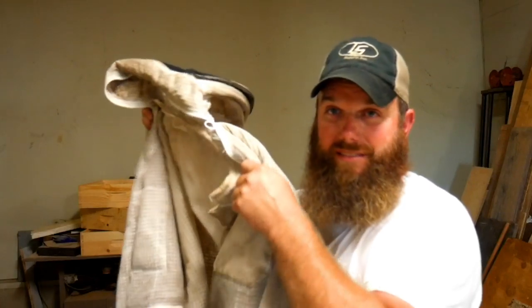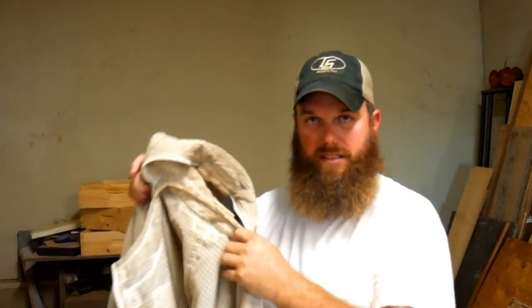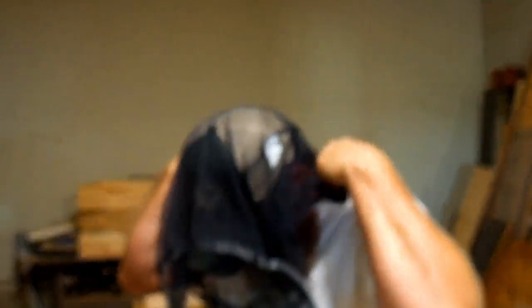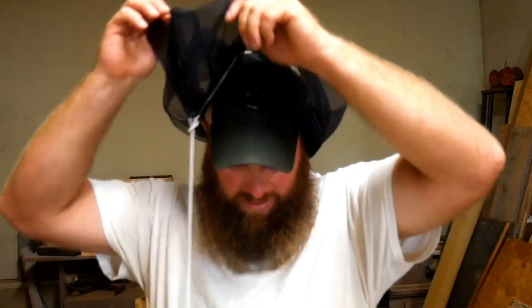Something else you'll need is a bee suit. This is my bee jacket — if I'm not going to be in a hive very long, I'll just throw that on. I also use a veil that goes over the top of your hat and just keeps bees out of your face. Wear a long sleeve shirt too. And you'll need gloves with long arm extensions so they go over your sleeves and keep bees from getting in.